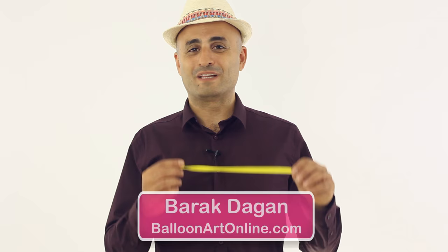Hi, I'm balloon artist Praagdagan, and today I'm going to talk to you about inflating a modeling balloon using your mouth.